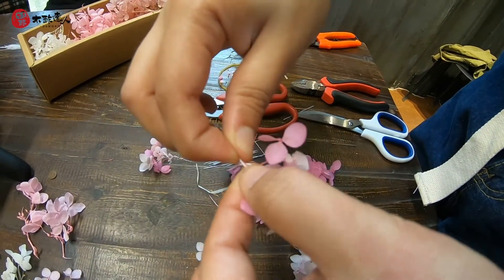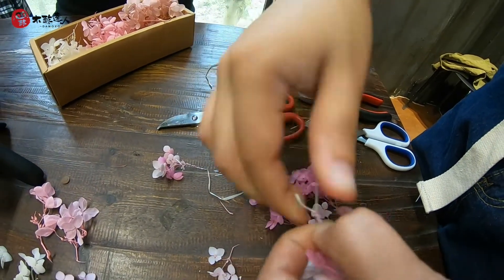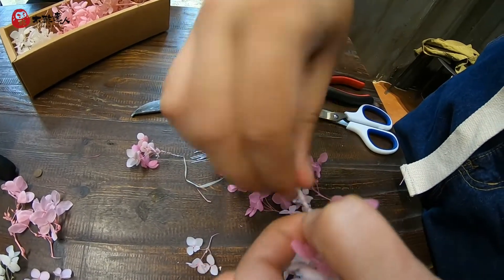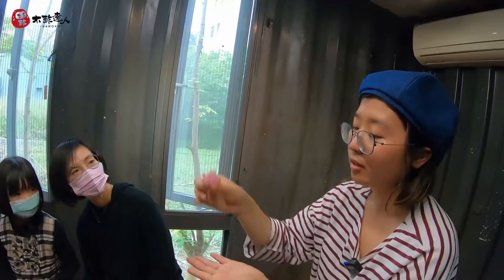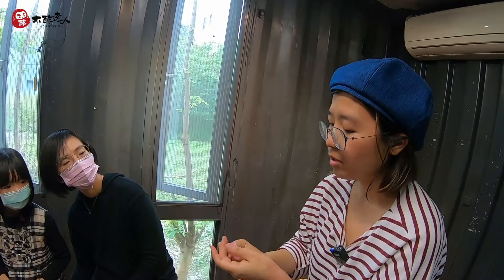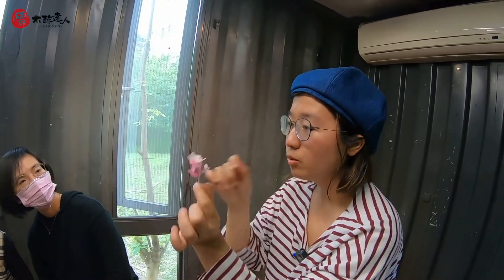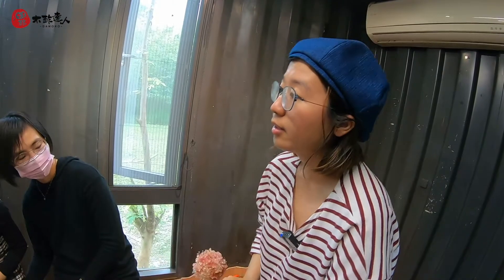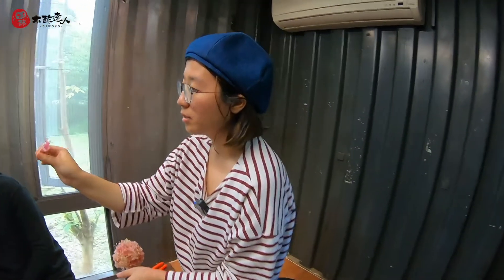Now we're going to do a little bit. Let's go to the center, just like the center. We're going to do it — the first thing is to do more. It's just how to do it. 再開始擦，對，你就先都，這個分完之後就開始後加工這個。(Start wiping it, yes — after you finish dividing this, start the post-processing.)